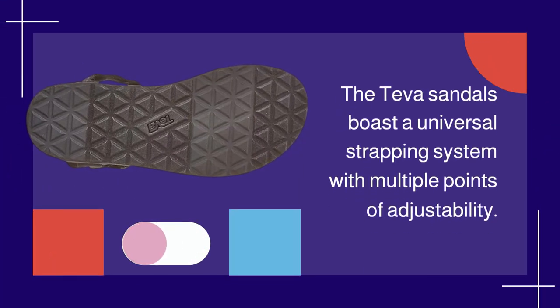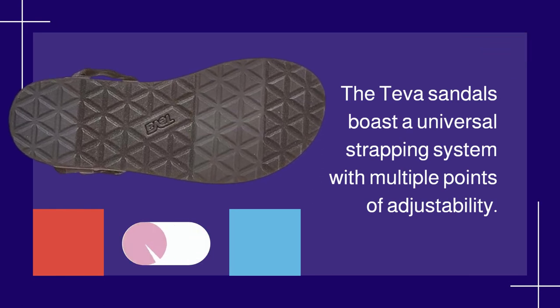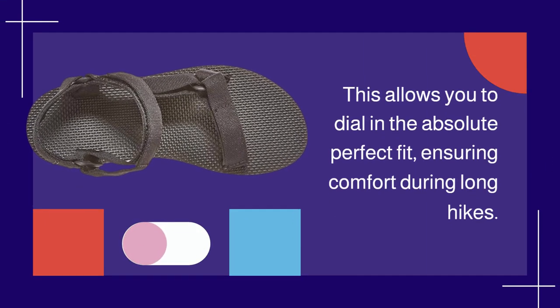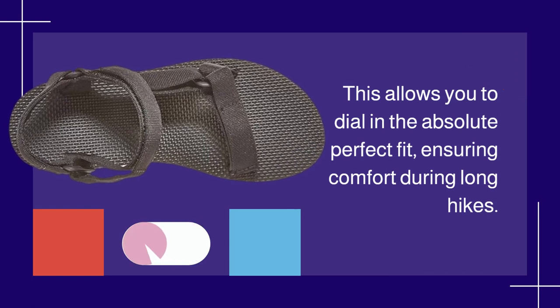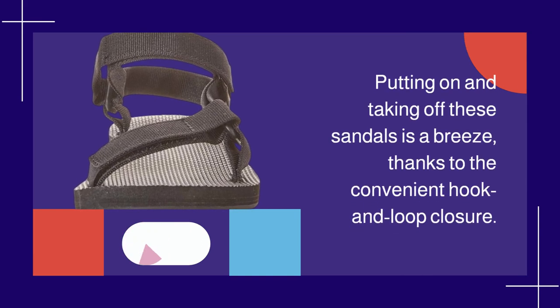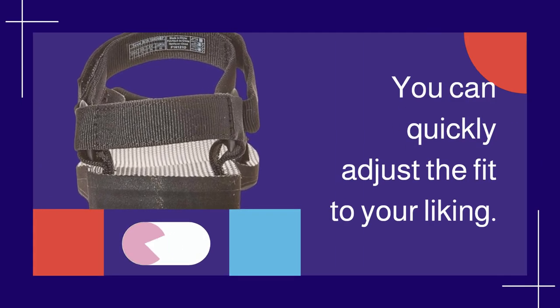The Teva sandals boast a universal strapping system with multiple points of adjustability. This allows you to dial in the absolute perfect fit, ensuring comfort during long hikes. Putting on and taking off these sandals is a breeze, thanks to the convenient hook and loop closure. You can quickly adjust the fit to your liking.